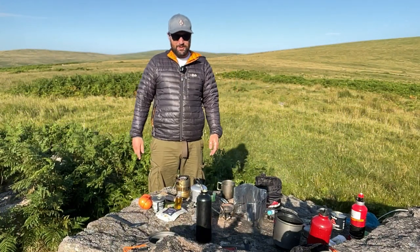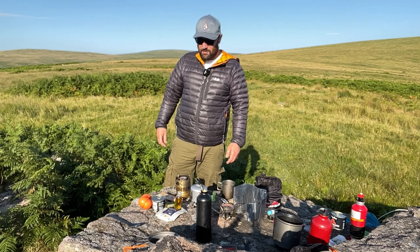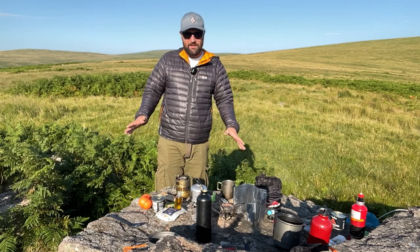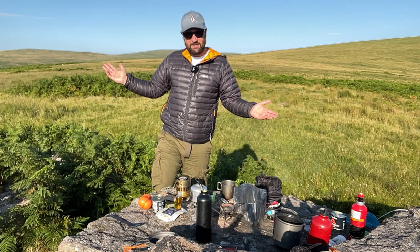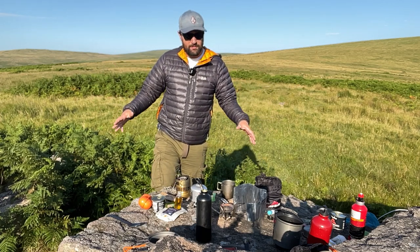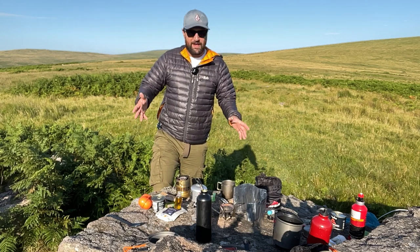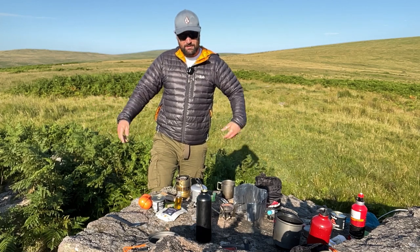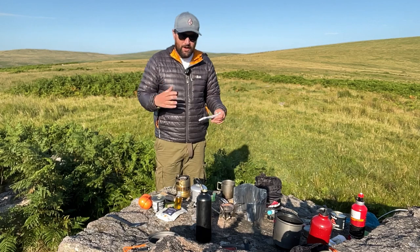Good morning and welcome to Off the Beaten Pot. My name is Tom and for breakfast we're going to have shakshuka. I'm very excited about making this — I wanted to make this in a setting such as Dartmoor, camping outside, for ages. I love it at home. It's a traditional Israeli slash North African dish. The word shakshuka translates to meaning 'all mixed up.'